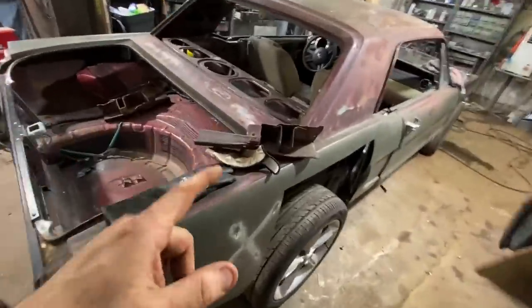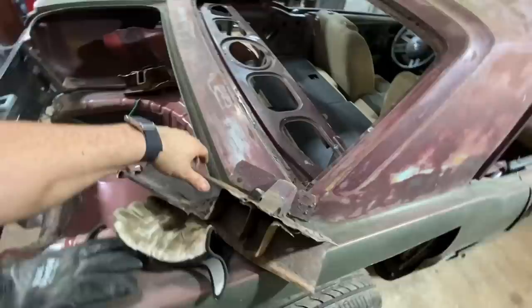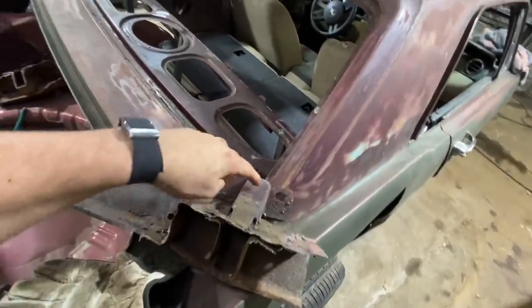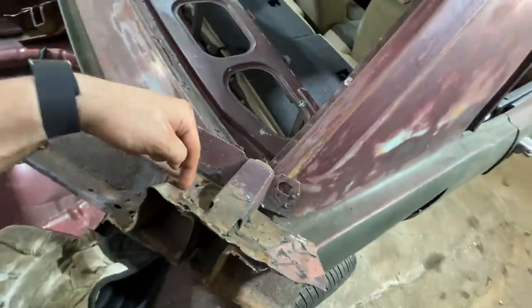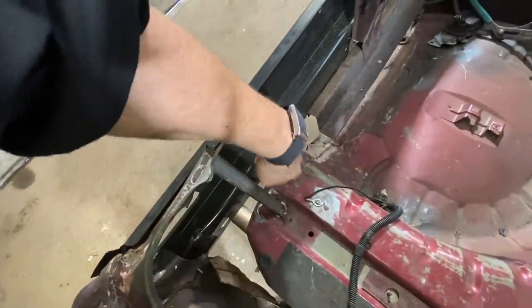So I actually cut the rear frame rails off of the '65 Mustang. These are the rear cross member and these are the frame rails — your bumpers actually go here. You can actually buy these, I found out. But these are okay, I just need to cut them out because I obviously don't need this whole piece anymore. I'm going to go in here and cut these here and here, and then they will go right there.